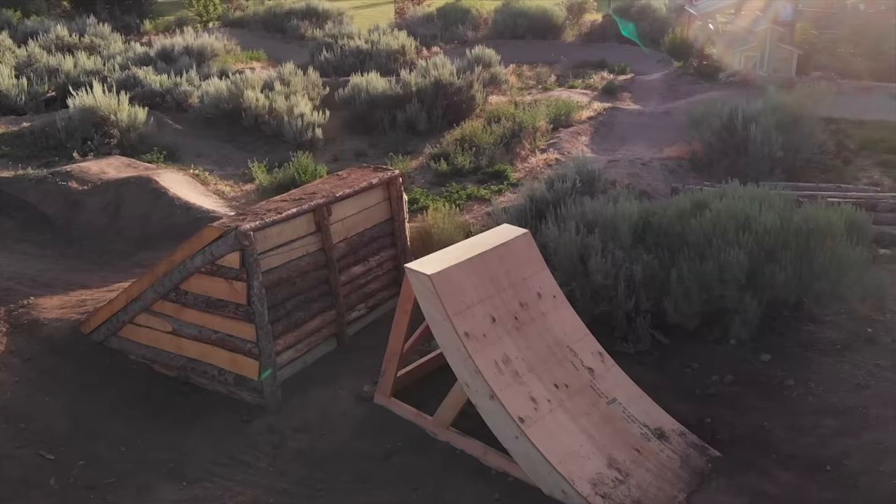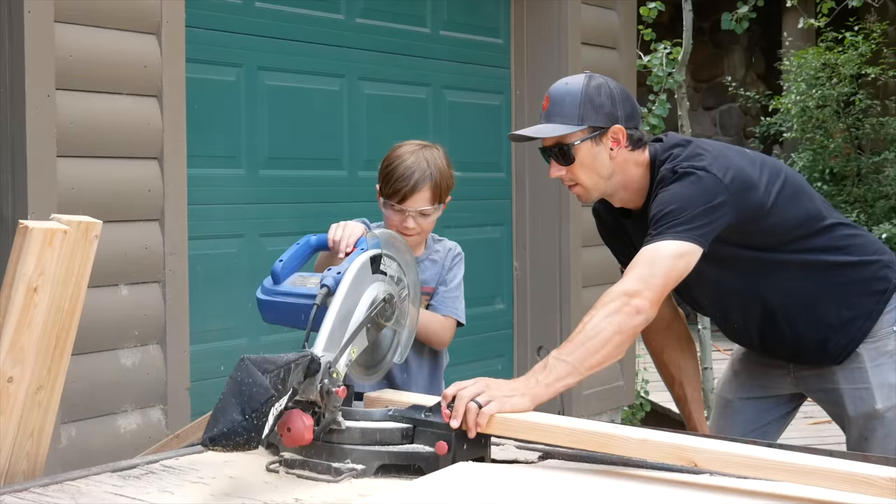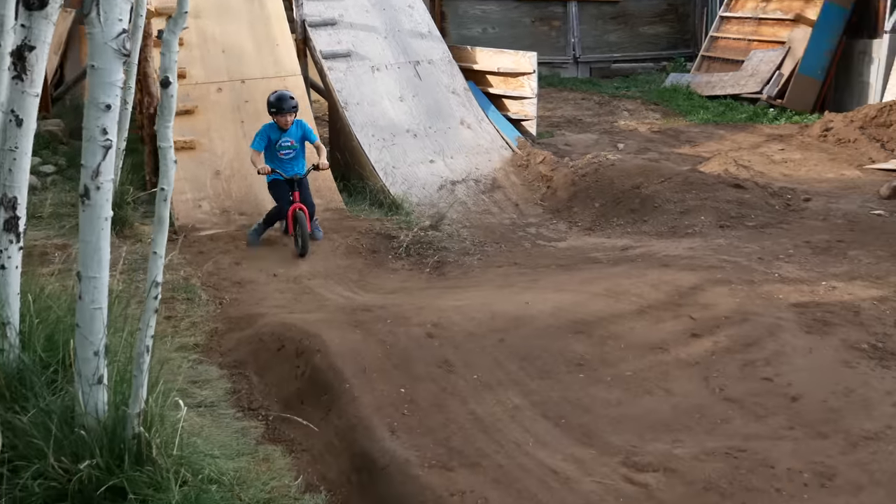Since the day we built Milo's dirt jump line, Owen has been dreaming about hitting it. He helped build all the jumps and watched his big brother send them, but he wasn't quite ready to do it himself.